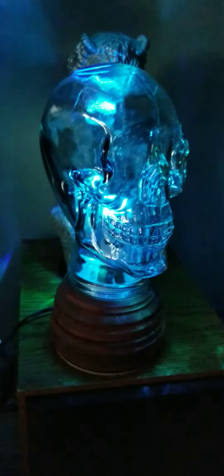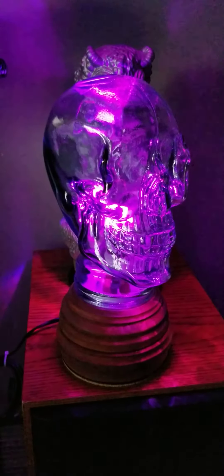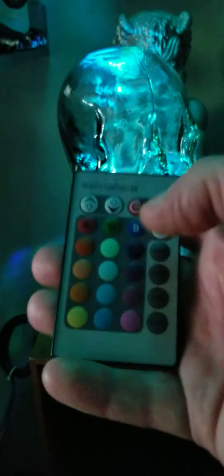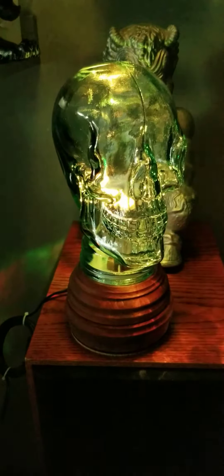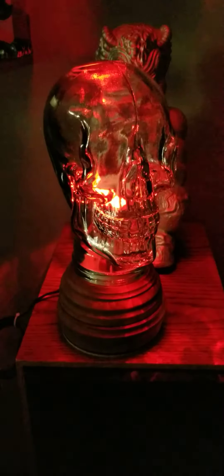It illuminates really cool onto the ceiling, so this would be super cool for a Halloween party or anything that your little heart desires. It's a super heavy glass-headed skull on a custom made base with a cool light bulb and a remote control. As is, as shown — don't miss out. Be the star of your party with this super skull.